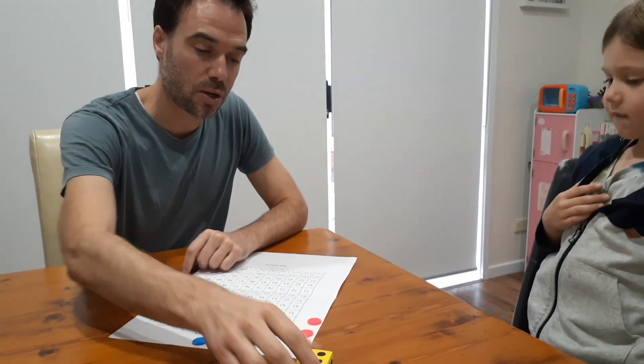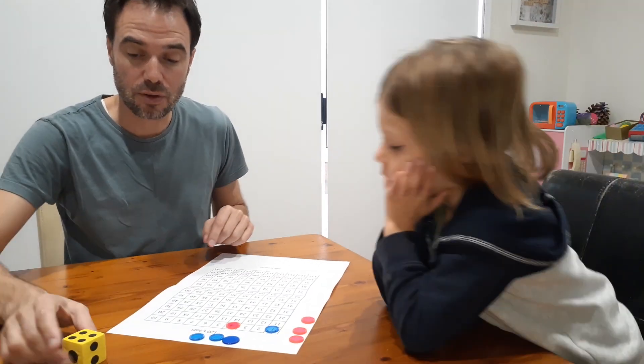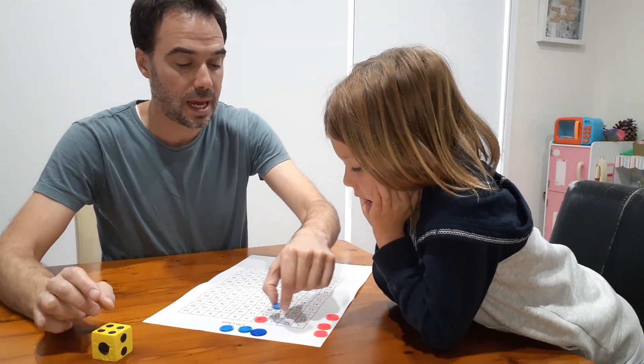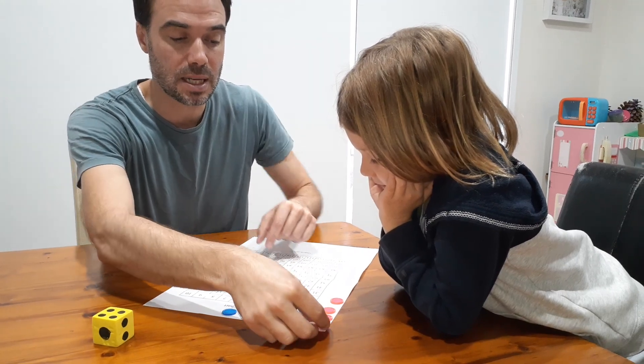Now I put one of mine on the one square because we're always starting on the one square. I got a four — four groups of one is four. And because I land on Nash's counter, he has to go back to the start.